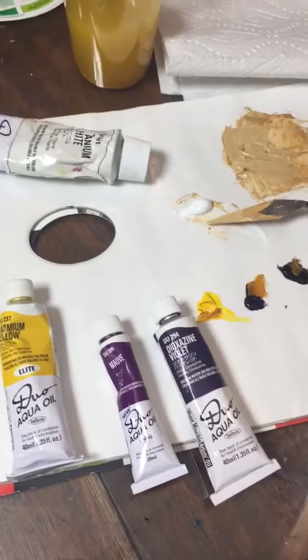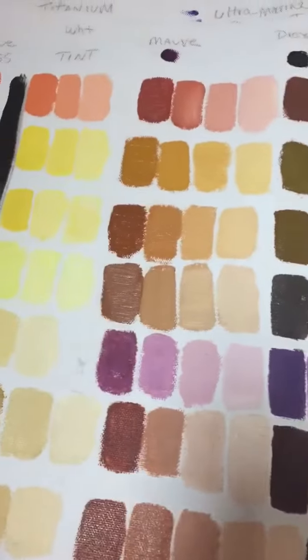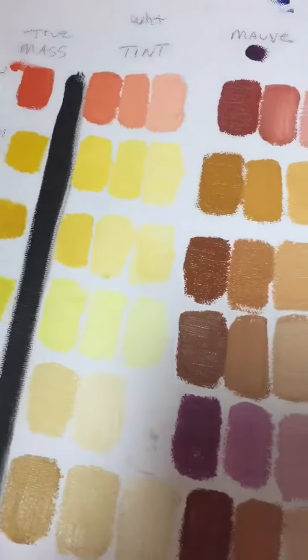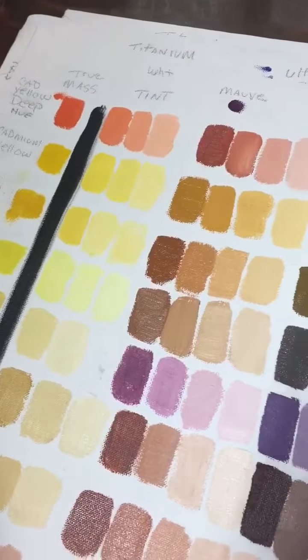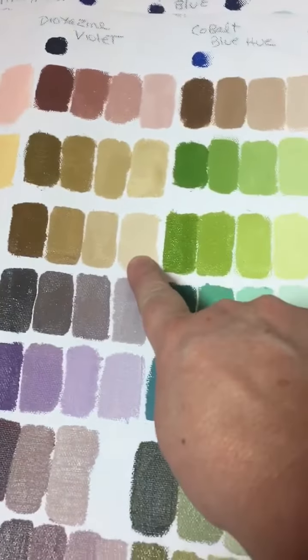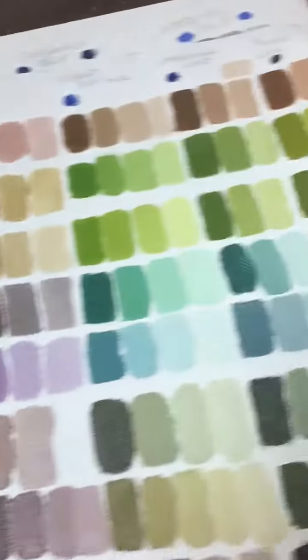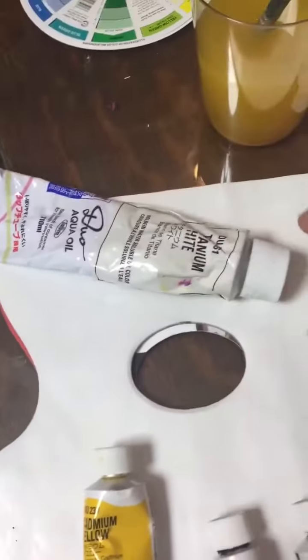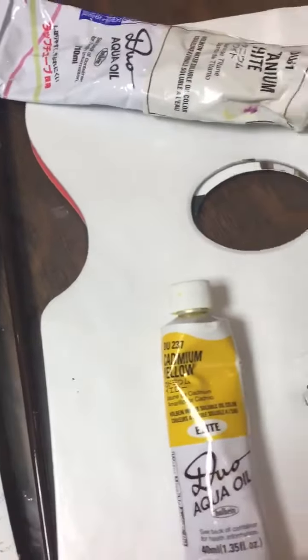A little mixing of the paint today for my painting using my color chart over here. I'm going for that color, so I'm going to pick my colors — I already picked them out. We've got titanium white and cadmium yellow.